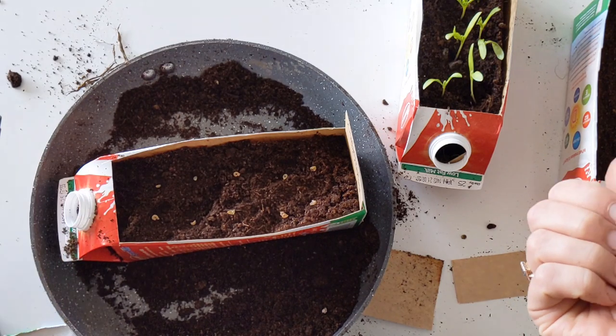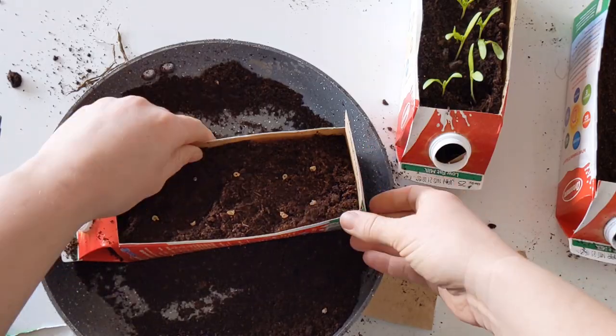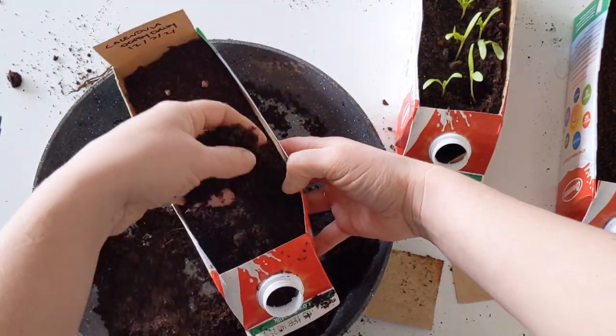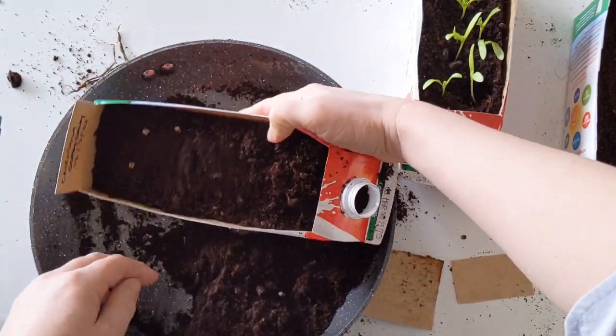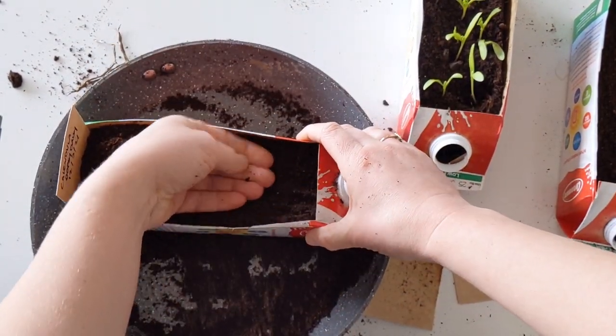Another thing I really love about calendula is it's really easy to save the seed. Once it's finished flowering, you leave the flower head on it and they'll turn into seeds, and then at the end of the summer you can collect them and save them in a paper envelope for next year. So you should only ever have to buy one packet of calendula seeds — or even better, you can share them around your friends and family.